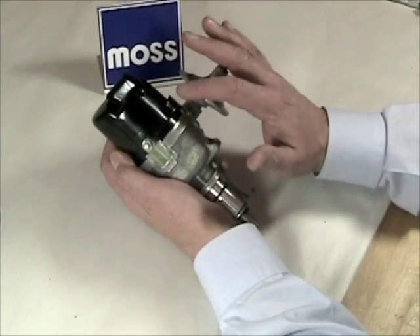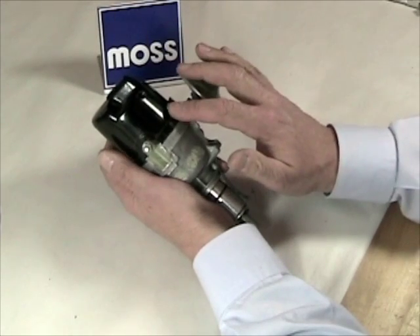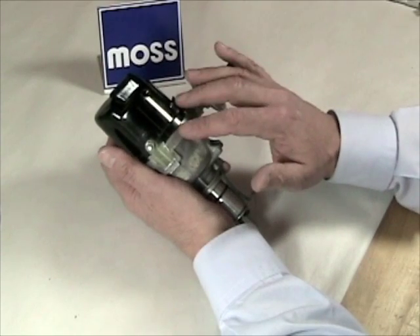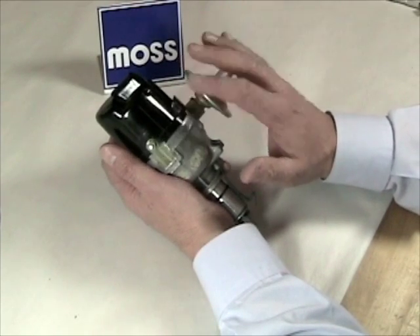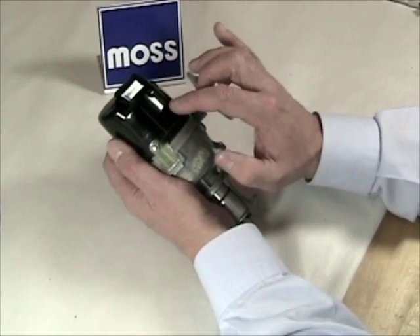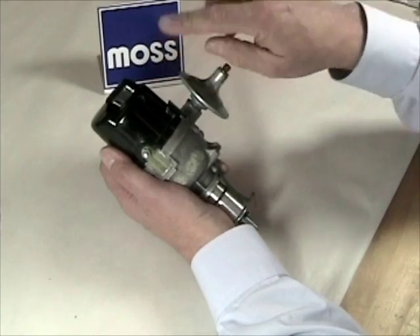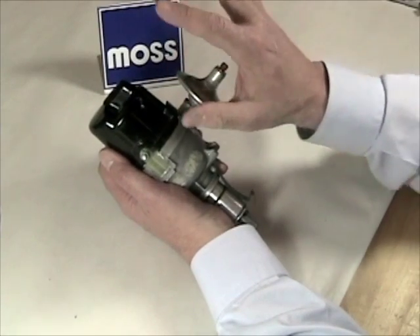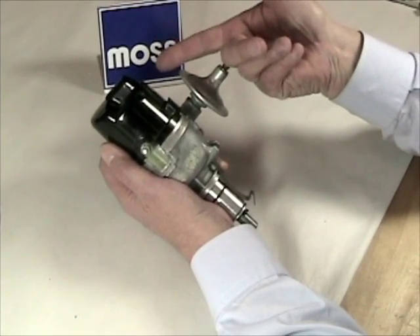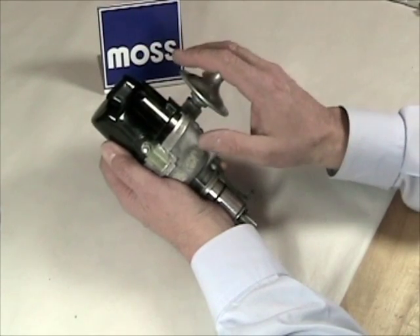In our last video we understood the need to have the spark leave the distributor early, or to advance the time when the spark fires. That's done two ways: mechanical advance or vacuum advance, and in most cases we use both. Any internal combustion engine with a carburetor or throttle body creates vacuum, and the amount of vacuum is directly related to how fast the engine is spinning and what load it's under. Since the correct amount of timing advance is related to those same things, harnessing engine vacuum is a logical way to adjust ignition timing advance.